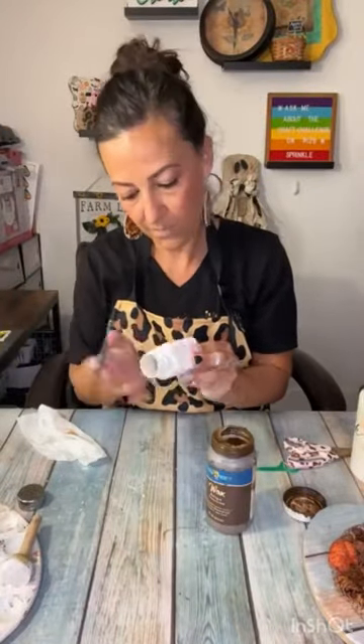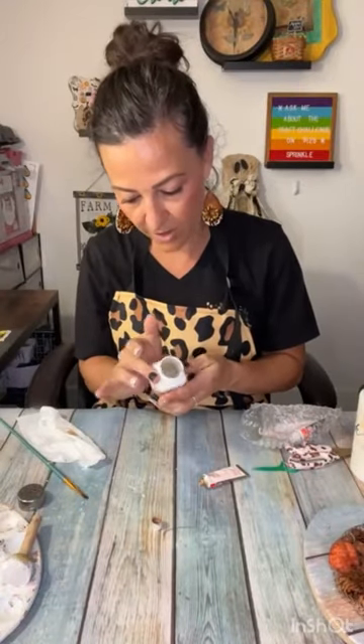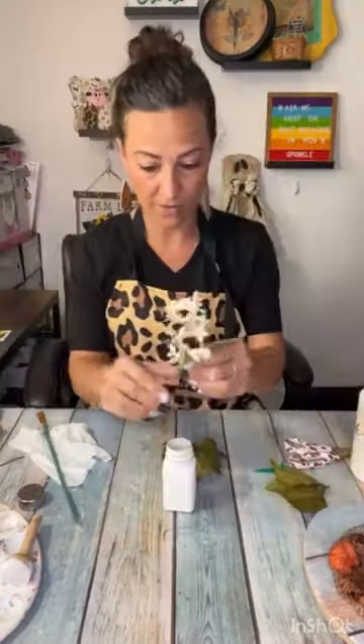Then I took my letters from my Cricut — it says 'fall' in gold sparkly vinyl — and I put them on the salt shaker, did a little antique wax, added a little bit of gold rub and buff. Looks much better now.